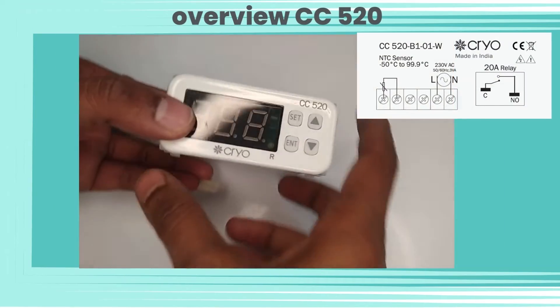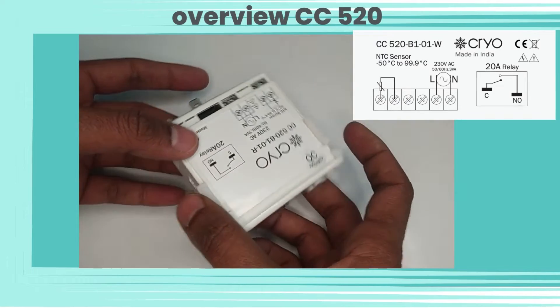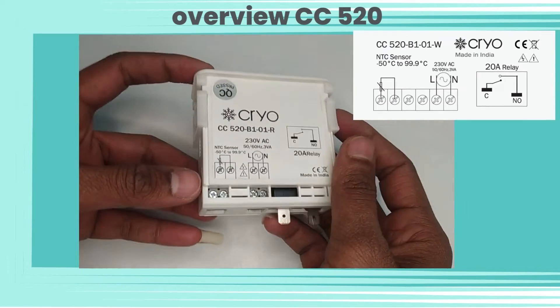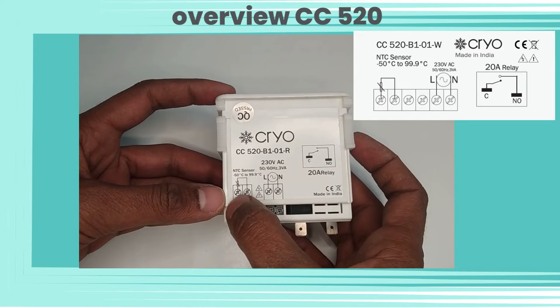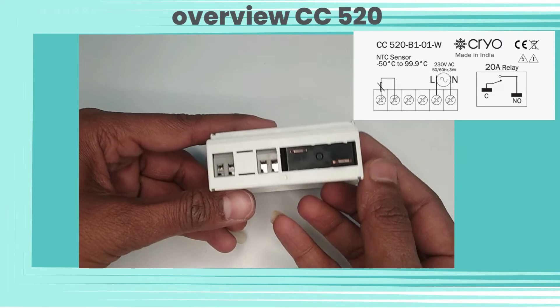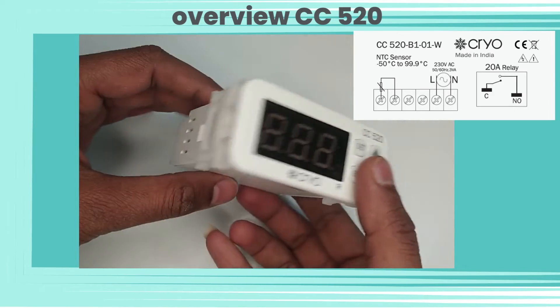We can see the CC520 cooling controller comes in white color. Let's see a 360-degree view of the controller. The CC520 comes with a 20-ampere relay output. We can see the terminal connections. This product is CE certified.